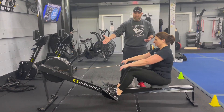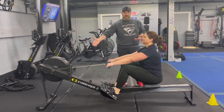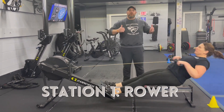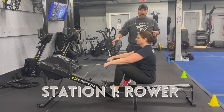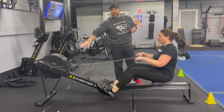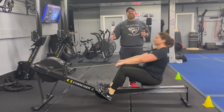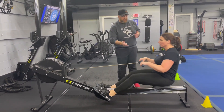Station number one: we're gonna start on the rowers. Think about power, not speed — every pull. Keep those knees pushed apart. Deep breath in on the way in, nice flat back, push that air out as you're pulling. One hard pull at a time. Try to track your distance and every time you come around reset that screen. You want to try to meet or beat that distance within that first set. Nice job there, Coach.